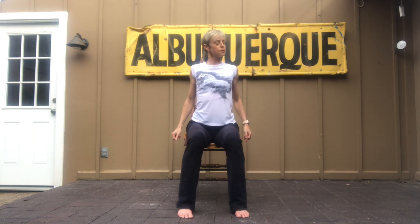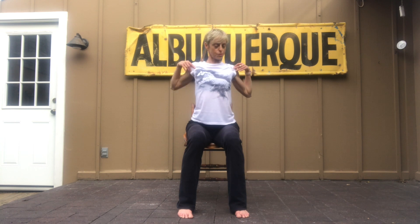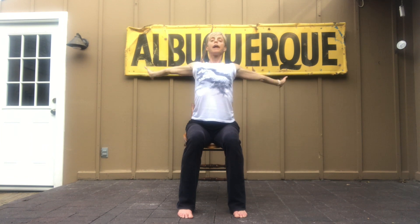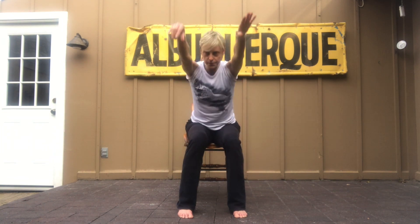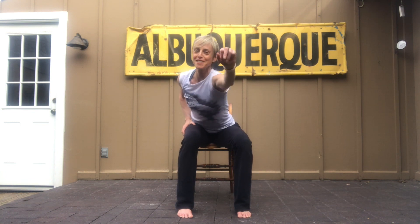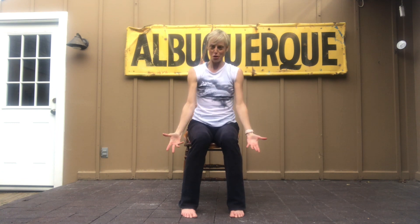Let's do some shoulder circles. And then hands on the shoulders, elbow circles — I'm trying to make a big circle around the side of my body. Free up the arms, big circle. Let's look up towards the sky and down. One more time. Forward. So we're going to say hello, and hello, from my heart to yours — hello, reaching, reaching through the screen to you. From my heart to yours. So happy to dance with you.